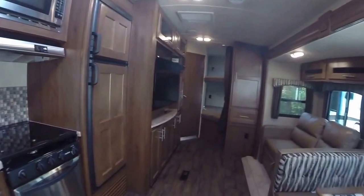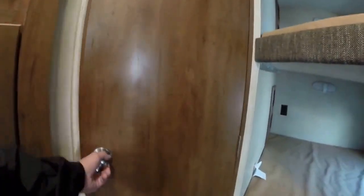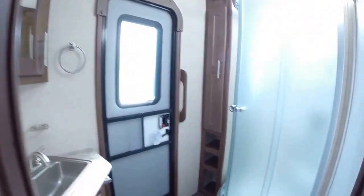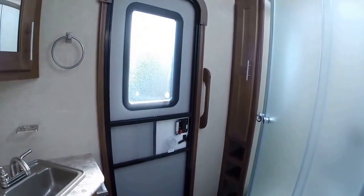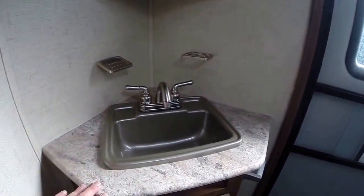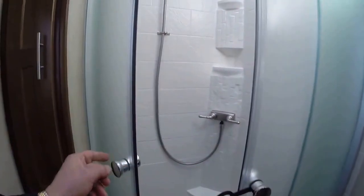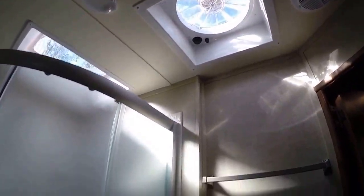As you saw on the outside, this is a double-door trailer. The bathroom in the back has its own exit and entry door, so if people are outside by the fire, you don't have to wake anyone up to use the bathroom. Inside there's a sink, vanity, neo shower with magnetic attachment, skylight overhead, fantastic fan, foot-flush toilet, and linen storage.